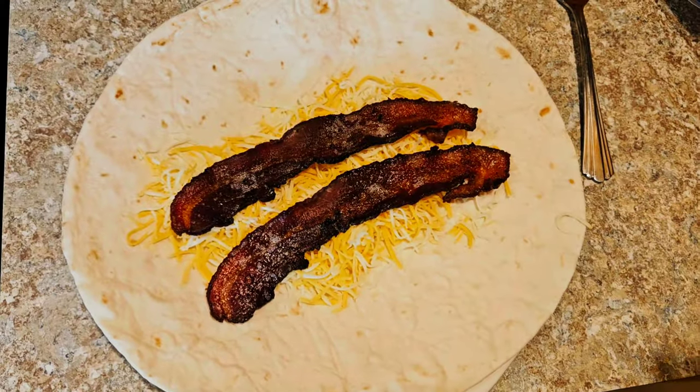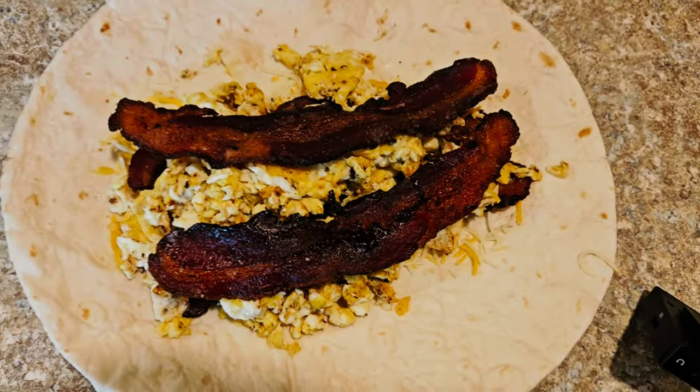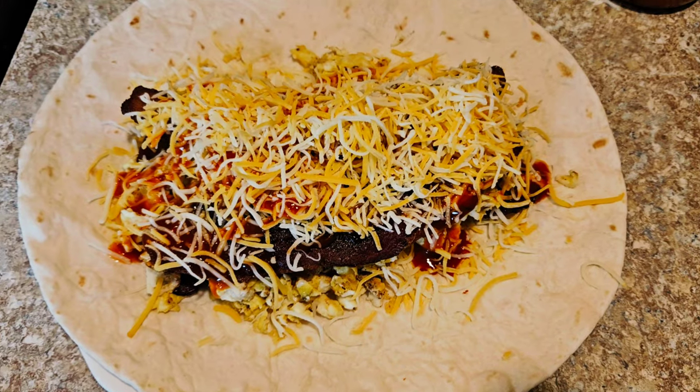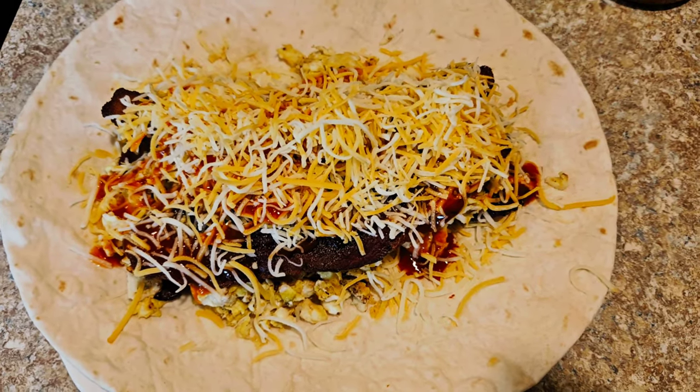When I put the burrito back in the pan to cook it, the cheese is on the outside so it's going to cook. I put the last bit of cheese on top, then I almost forgot the hot sauce. Now I'm just going to roll this thing up, put it back in the pan, cover it with the glass lid, and flip it just one time — should be good to go.